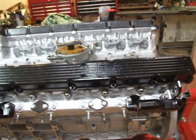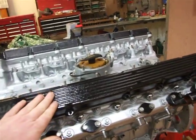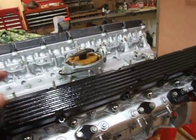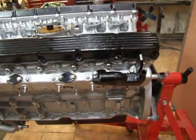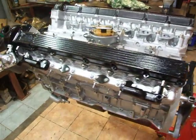So this is our E-Type V12, and in the next video we'll have all the cam tops done and polished back up, with everything else built and ready to go. We'll show you that very shortly. But this is it so far, and I'm sure you'll agree it looks very good. Thank you.